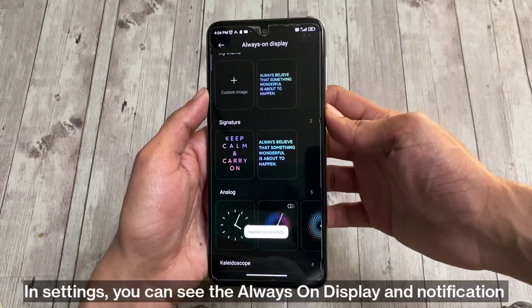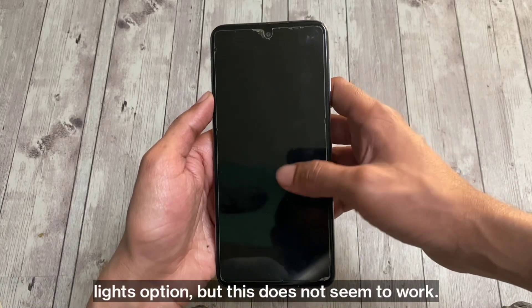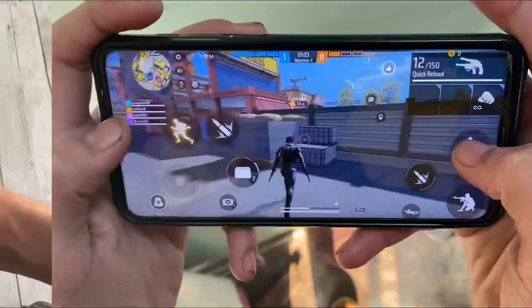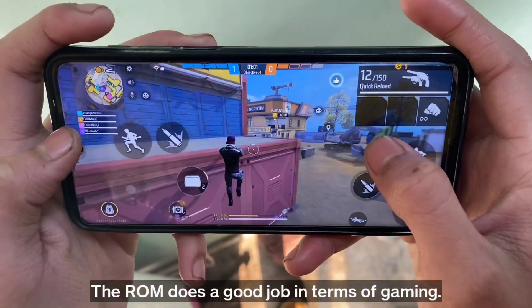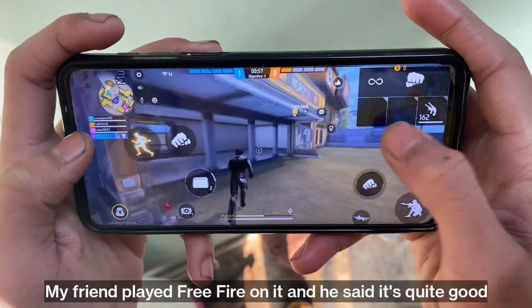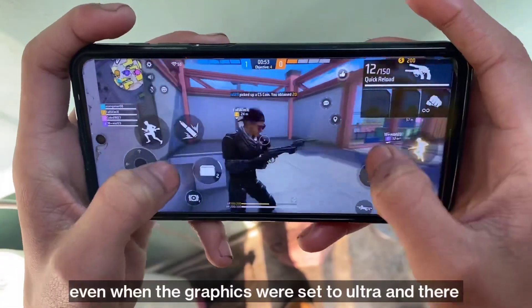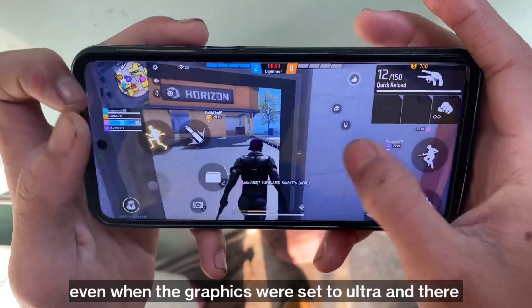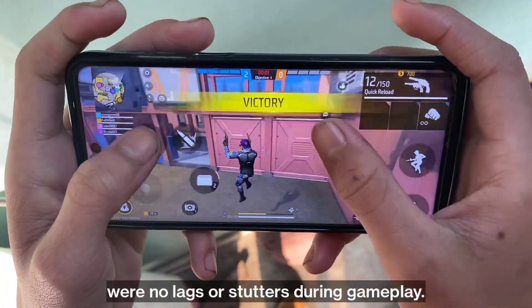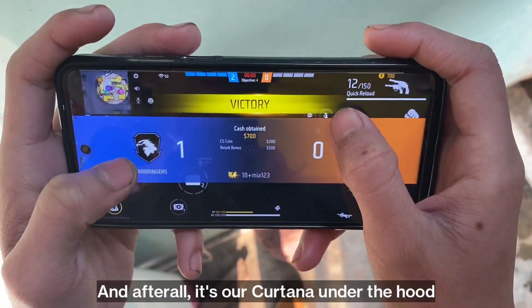In settings, you can see the always-on display and notification lights option, but this does not seem to work. The ROM does a good job in terms of gaming — my friend played Free Fire on it and said it's quite good. Even with graphics set to ultra, there were no lags or stutters during gameplay. After all, it's our Cortana under the hood.